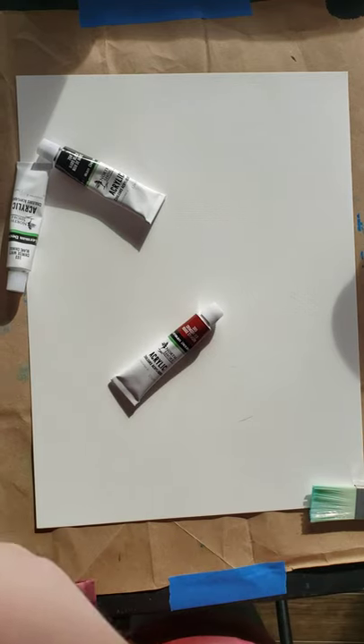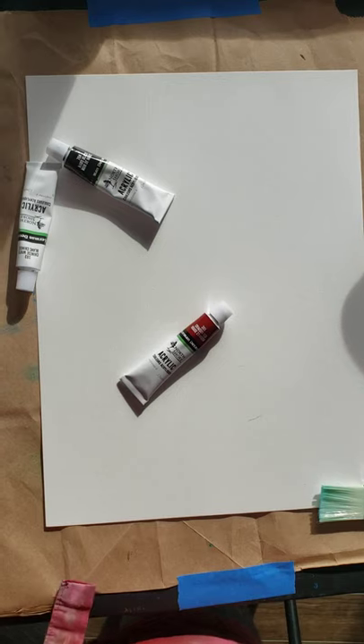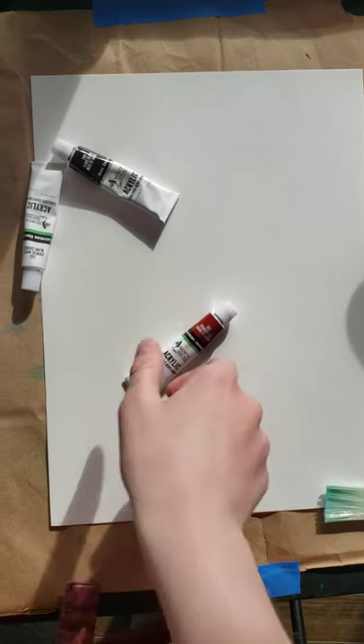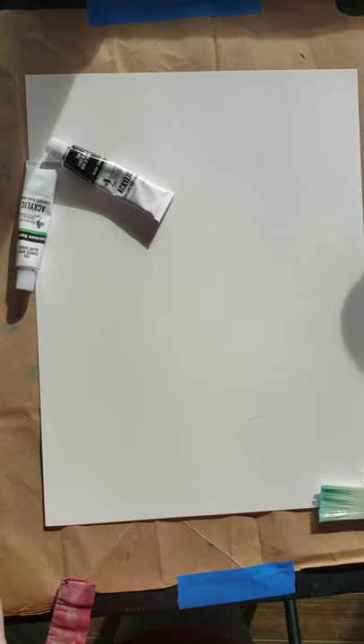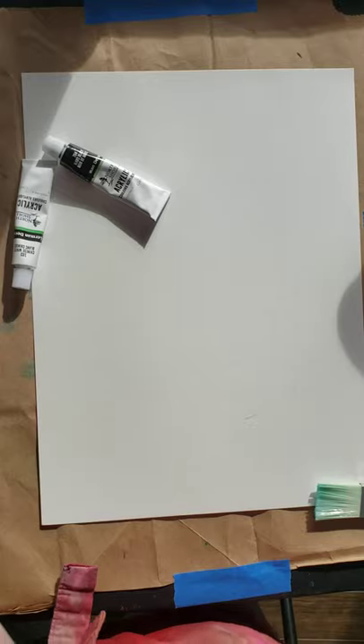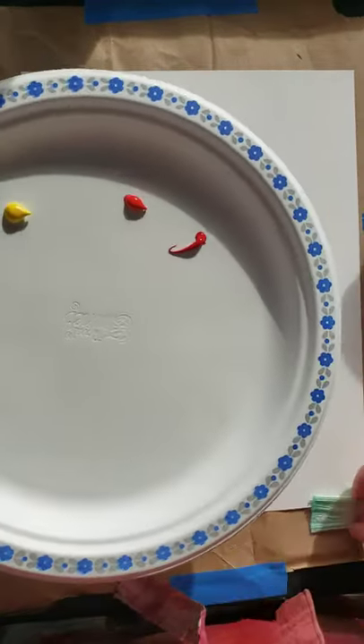We don't need a lot of red, but we can get a little bit — that's the brilliant red and also crimson. Just a teeny dot of crimson, we won't need very much of that one. If you want to save your black till the end, you can because that is one of our last steps.